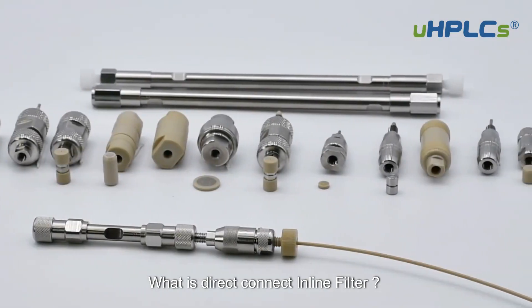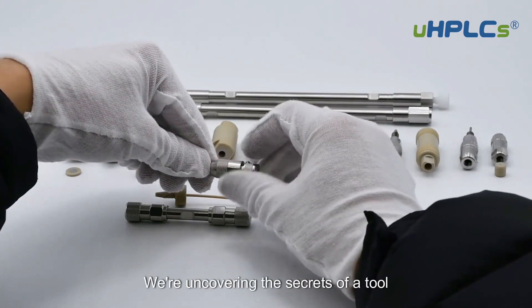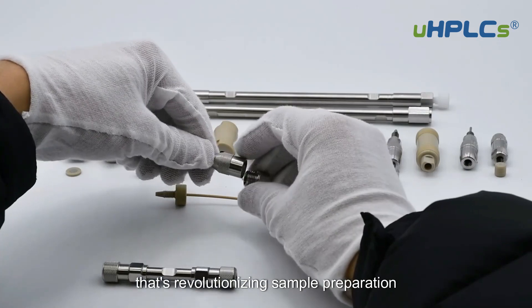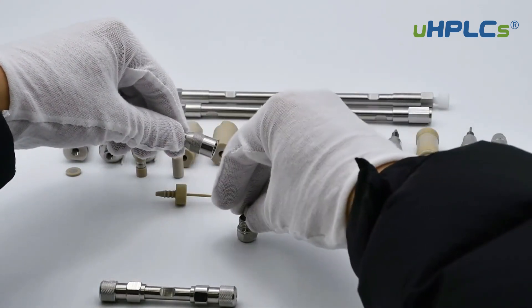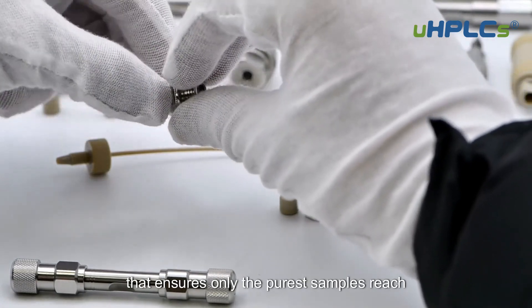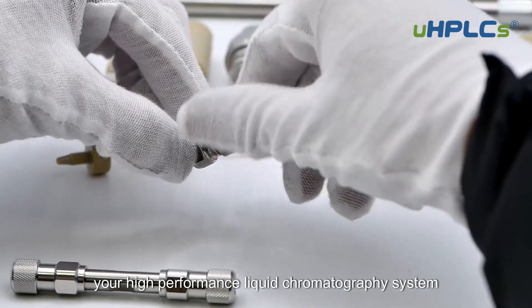What is a Direct Connect Inline Filter? Welcome, science enthusiasts! Today we're uncovering the secrets of a tool that's revolutionizing sample preparation in labs worldwide: the Direct Connect HPLC Inline Filter. But what exactly is it? Imagine a guardian that ensures only the purest samples reach your high performance liquid chromatography system.